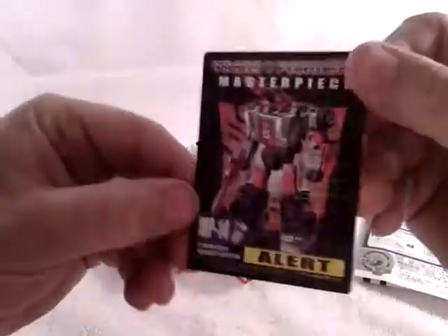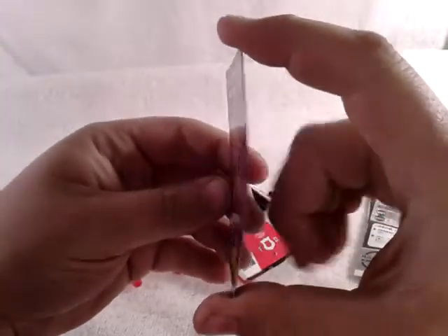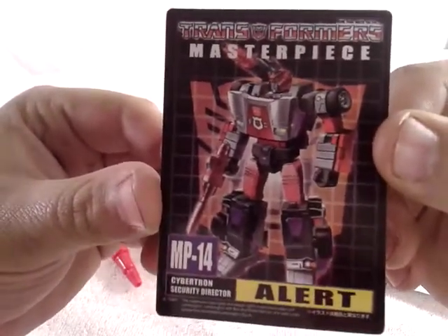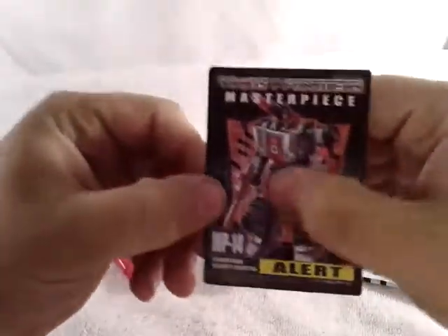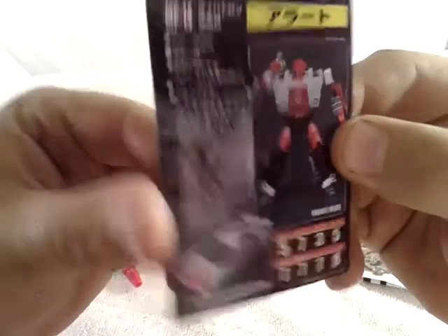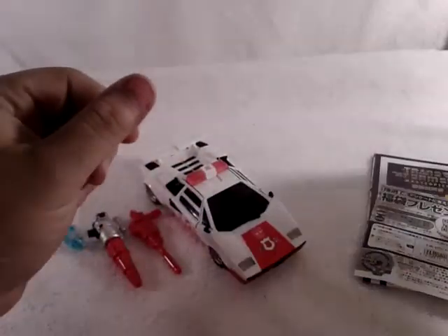He comes with a nice looking — I wouldn't say credit card — it's like a cardboard, very flexible. It's a nice little MP collector card: Cybertron Security Director, Alert. Got a very nice artwork of him. You come around to the back — he has tech specs and technical data. Very cool.